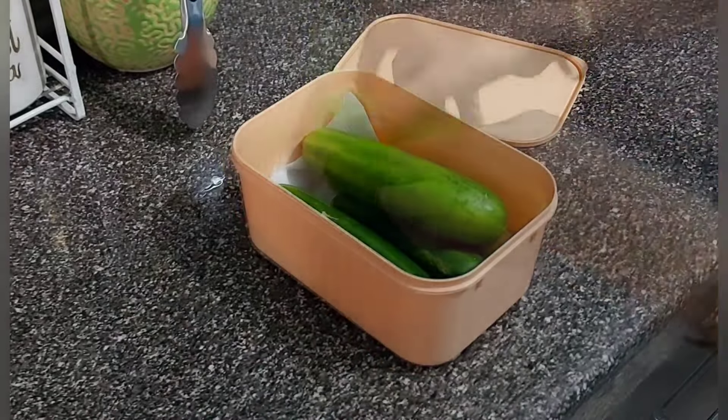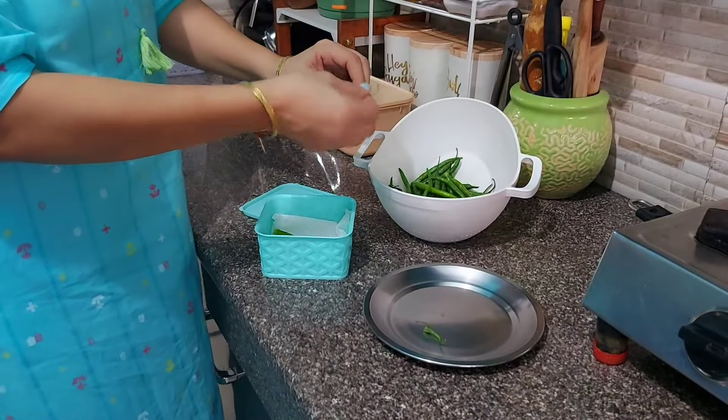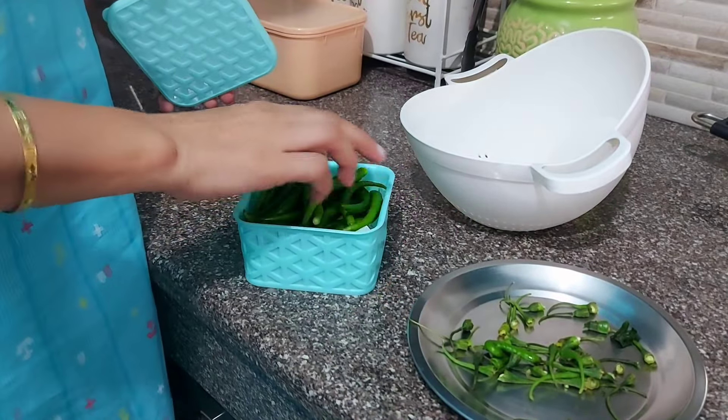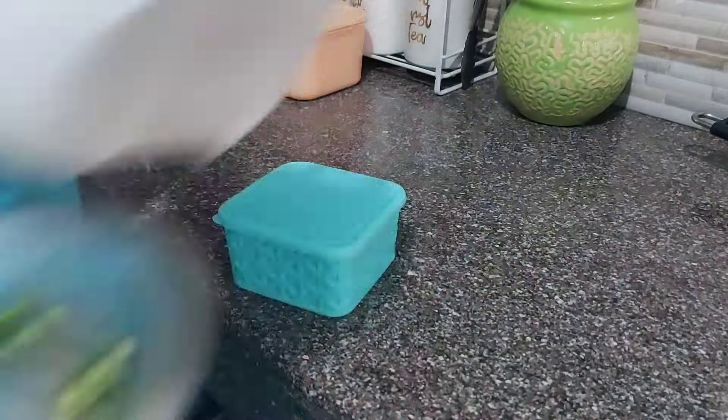Lining with tissue paper absorbs any extra moisture or dampness that forms in fruits or vegetables, keeping them fresh for a longer time and significantly reducing the chances of spoilage. Similarly, I also cut the tops off green chilies and wrap them before storing.